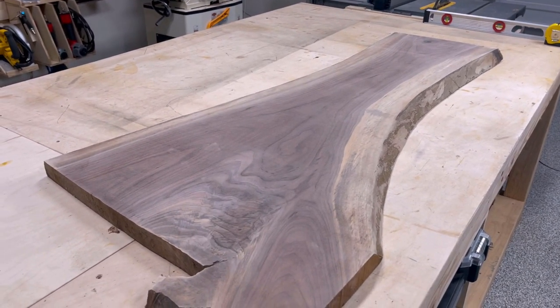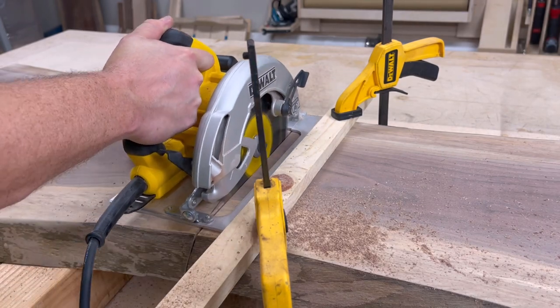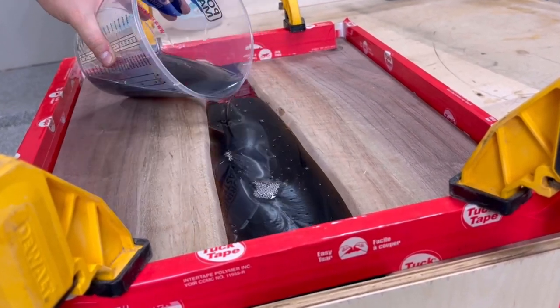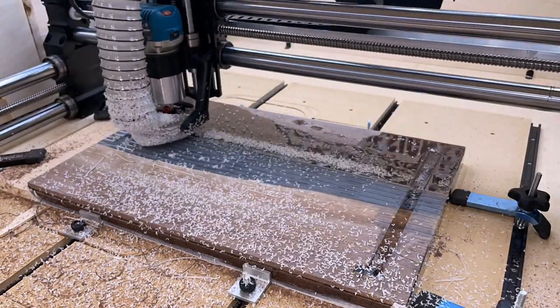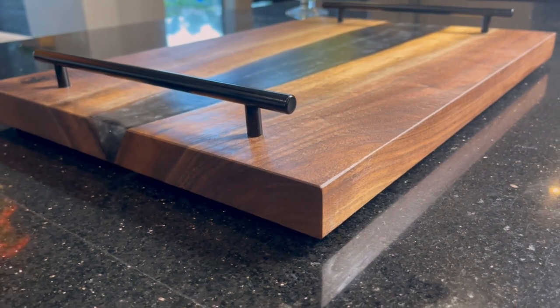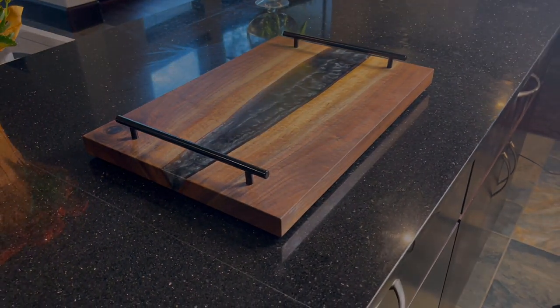Hey, welcome back to the channel everybody. Today we're going to be taking this beautiful black walnut slab and turning it into a serving tray slash charcuterie board. It's going to be an epoxy river style board with a battleship gray epoxy. I found a really clever way to use my CNC to make this job just a little bit easier. I was super happy with how this project turned out, so if you want to see how I built this, then stay tuned.